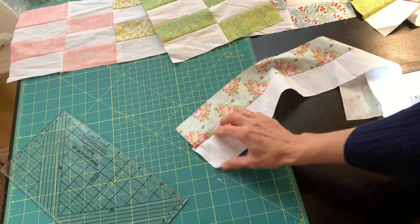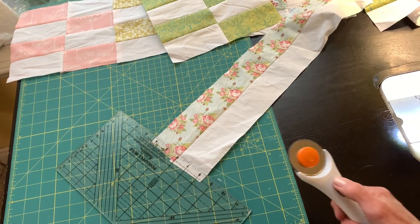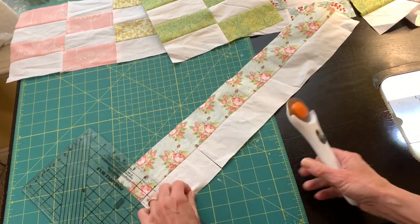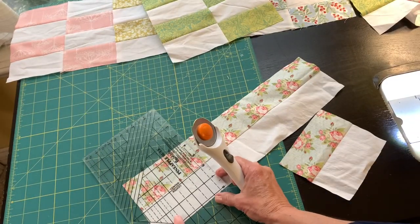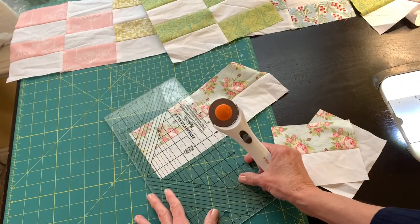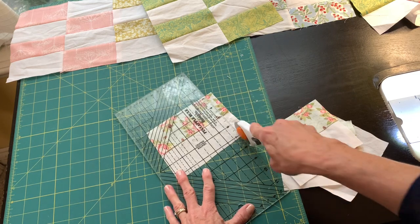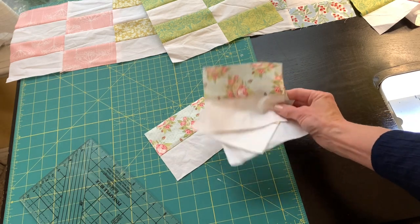After pressing towards the darker fabric, especially when using white, I'm going to straighten this first edge and trim off as little as possible. Then I will be cutting my fabric into 5 inch chunks. You should have very little leftover if you're using a fat quarter, and if you're using the width of the fabric, you'll be able to get two blocks.